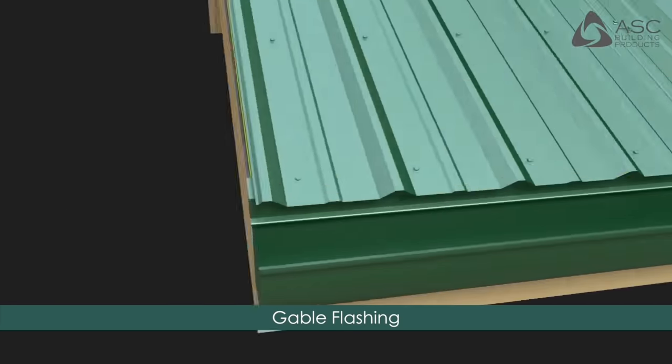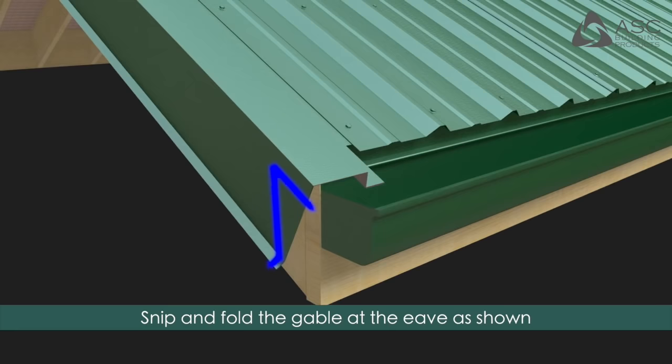Gable Flashing: Snip and fold the gable at the eave as shown to close the end, and secure with a rivet or number 12 stitch screw as demonstrated in the installation guide.